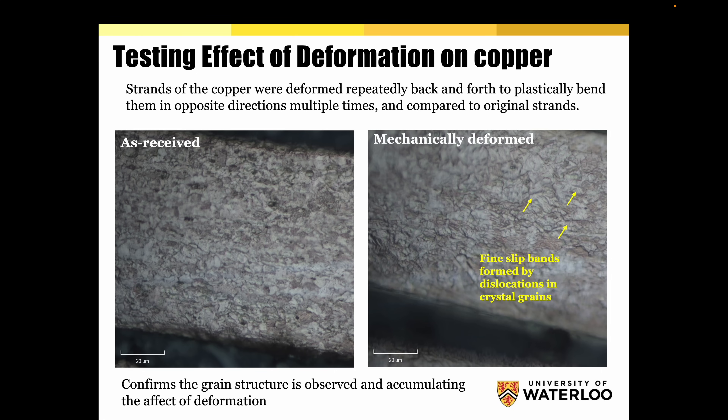Testing the effect of deformation on copper: strands were deformed repeatedly back and forth, plastically bent in opposite directions multiple times, and compared to original strands. As you can see — on the left as received, and after mechanical deformation — fine slip bands are formed by dislocations in crystal grains. This confirms the grain structure observed and the accumulating effect of deformation. This is also why you're not supposed to bend or move cables too much, because the more you fiddle around with cables, the more damage you apply to them.